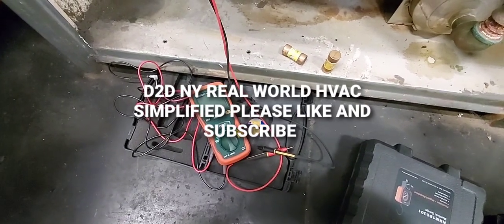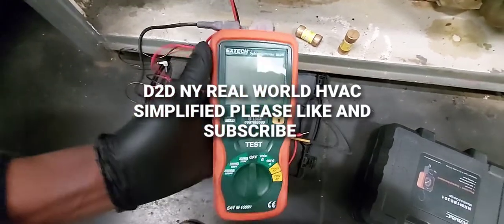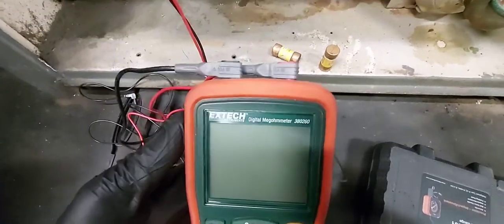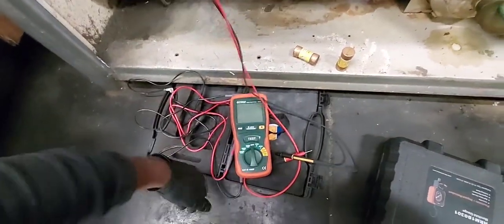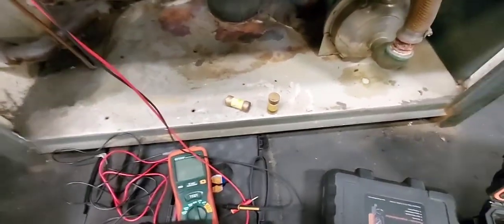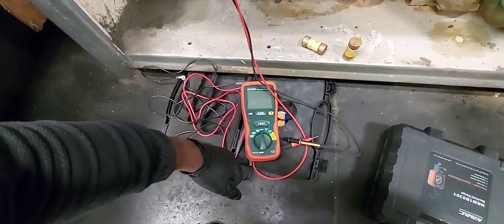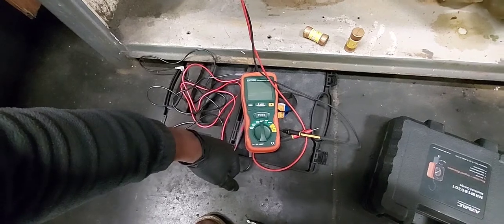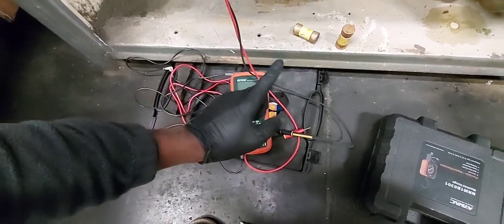D2DNY real-world HVAC simplified. In this video, I've just finished mega testing a compressor. The customer complaint is that it keeps blowing fuses and tripping the breaker. It passed the mega test, however.